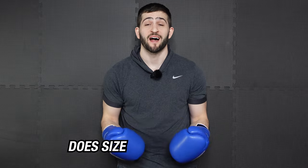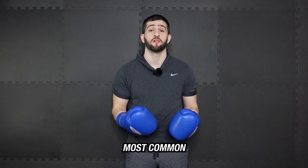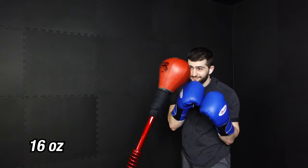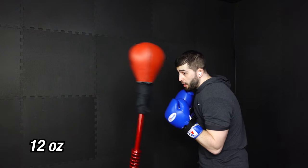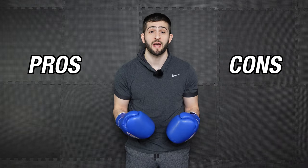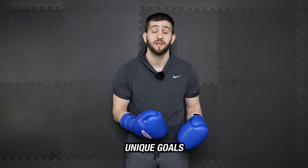It's the age-old question: does size actually matter? Well, it depends on what you're talking about, but if you're talking about reflex bag training, the answer is absolutely yes. In this video, I'm going to run through three of the most common glove sizes for boxing training, including some pros and drawbacks so you can figure out the best size glove for your unique goals and training style. Spoiler alert: there are more factors to consider than just the actual size of your hands.